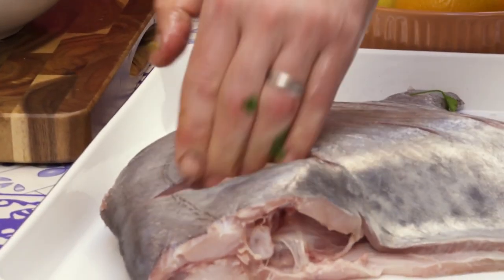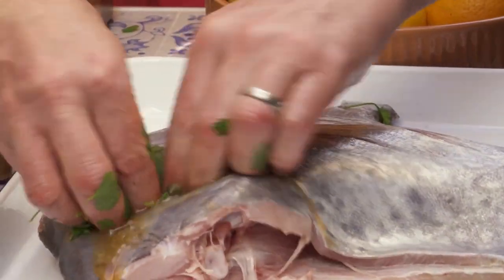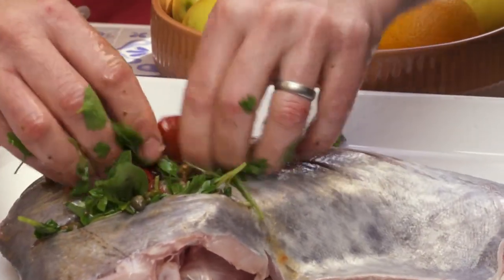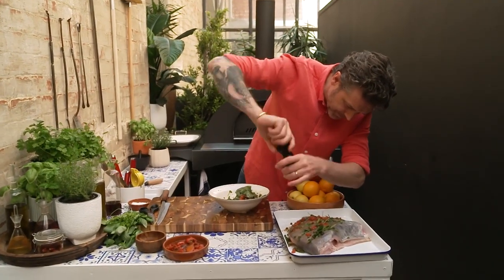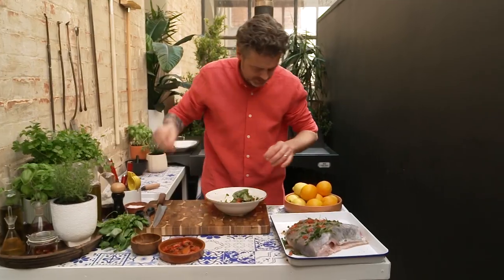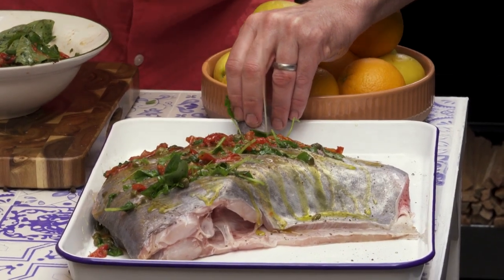I want to jam as much of this as I can inside the cuts of the fish I made. Just open those cuts and ram those herbs and that flavour in there — all the capers, all the tomatoes, all the herbs. Get them in there. Look how good that looks already. Pepper — give it a good smack of pepper. We're going to add a little bit of extra salt, a little bit of extra virgin olive oil so we don't have any stickage.